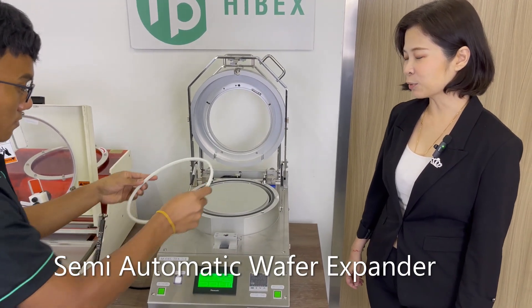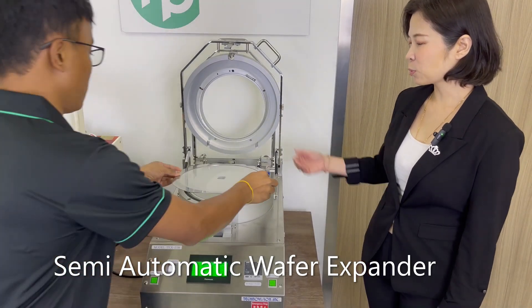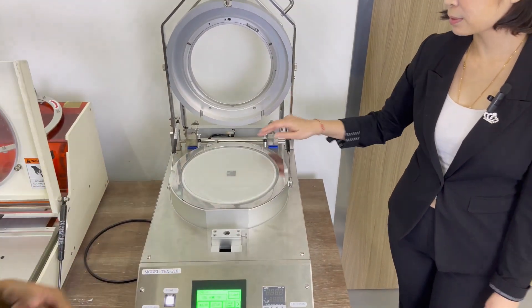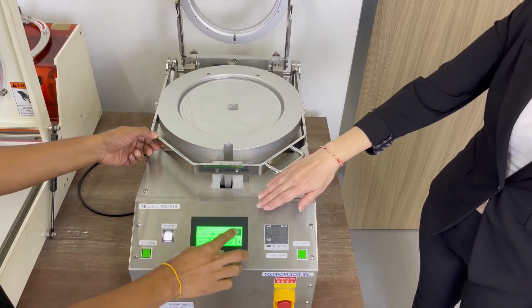First, we're going to put the inner grid ring onto the chart, and then we put the ring frame with the workpiece on it. Make sure it's aligned with the guide pin here, and then we'll close the lower clamp and lock it.